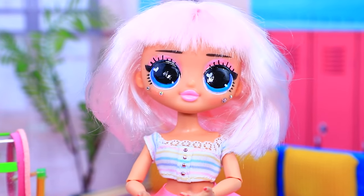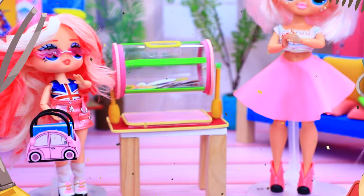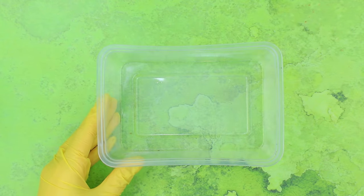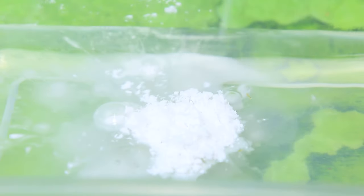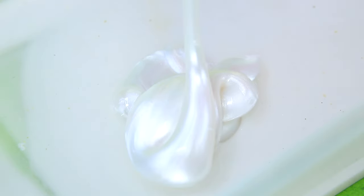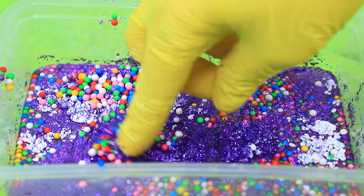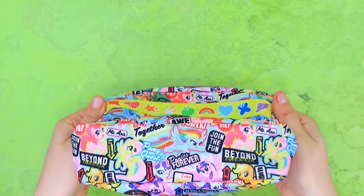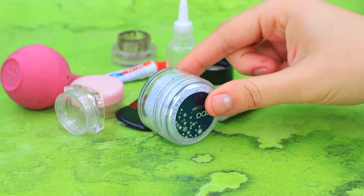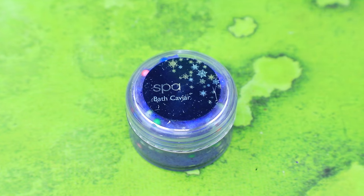Your prize is a trip to the spa. Cool, I've never been there before. Yay! Pour water into a plastic container. Add cornstarch. Sparkly glue. A pinch of glitter. And some sprinkles. Mix it all up. Now we have sparkly slime. A small jar will do the trick. Fill with slime. Decorate with a label.